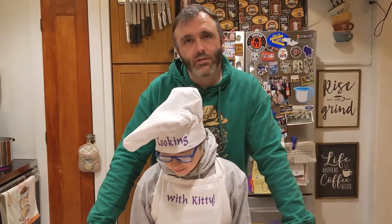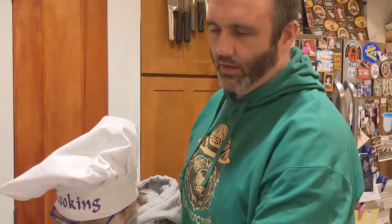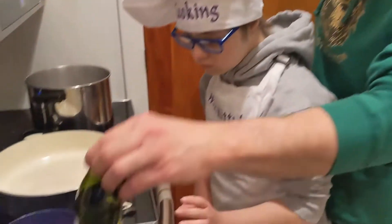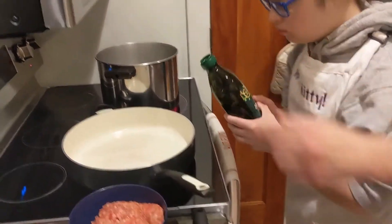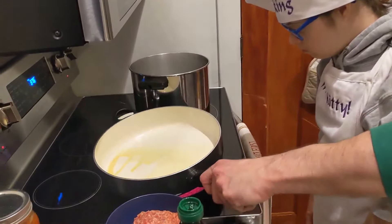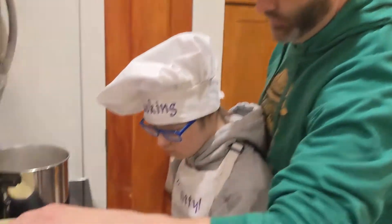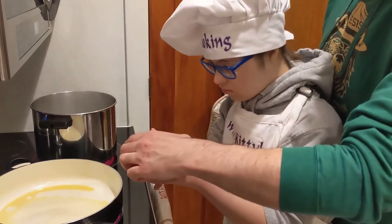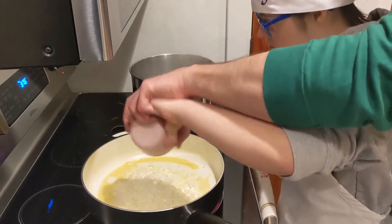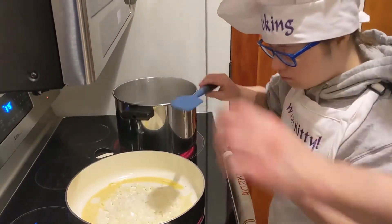So we are going to move to the stove and start browning up all the meat. We have a deep-sided saucepan on medium-high heat. We are going to start with a little bit of olive oil — just add a splash in the pan, just a little bit. Then we have one small diced onion. I am going to put that in there and sweat those out a little bit.